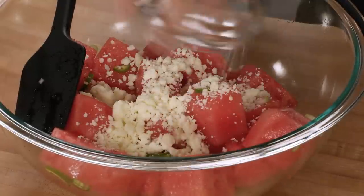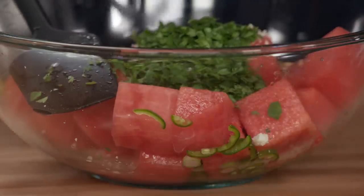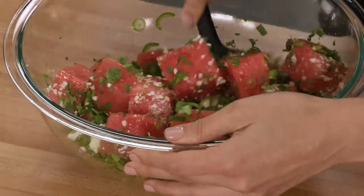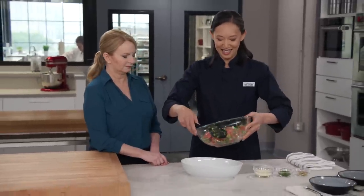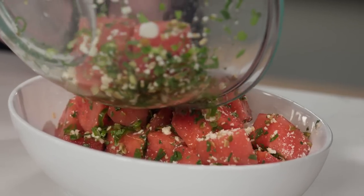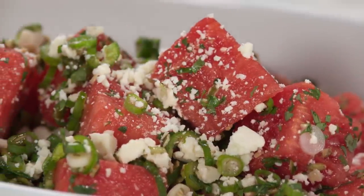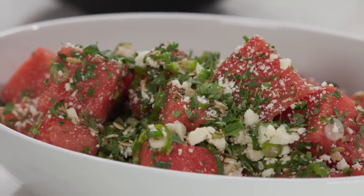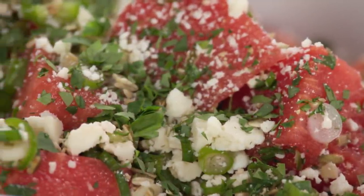First up: half a cup of crumbled cotija, a quarter cup of chopped salted roasted pepitas, a quarter cup of cilantro, and those scallion greens we saved from earlier. One more toss — look at that, it's so festive. For the final presentation in a serving bowl: another quarter cup of cotija on top, a tablespoon of pepitas, and a tablespoon of cilantro. What's so nice about this is you have those really assertive flavors from the chilies and lime juice that heighten the watermelon — they're all supporting characters. This is a five-star salad.